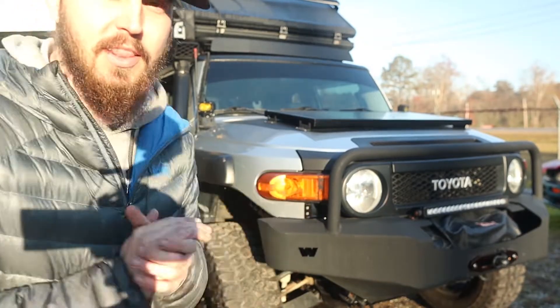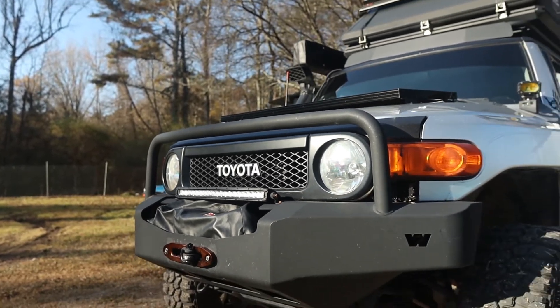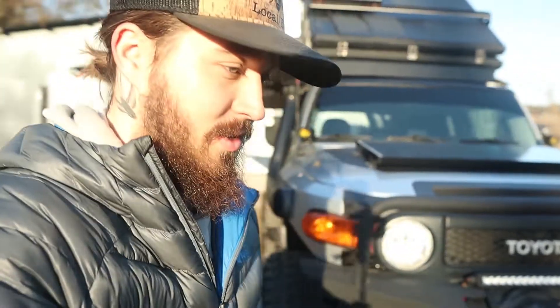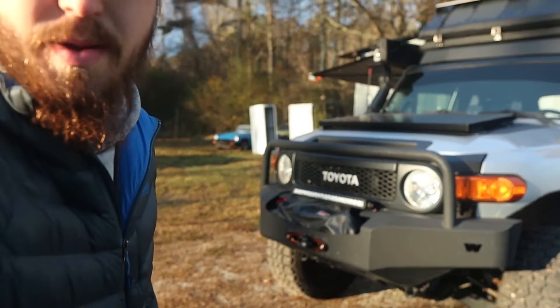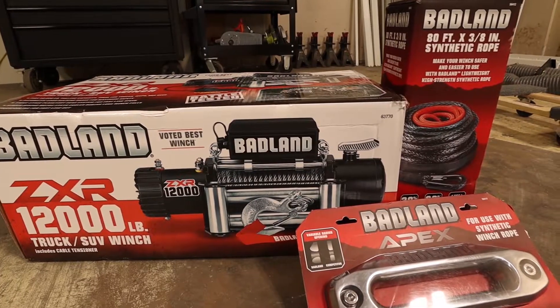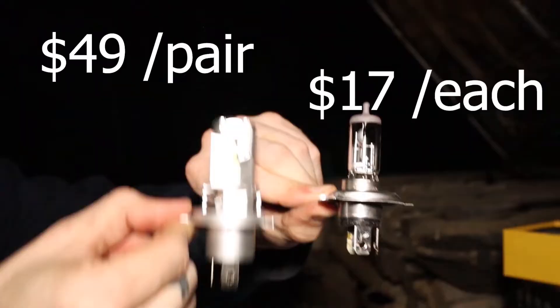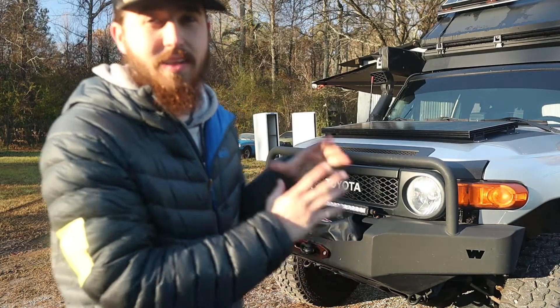If you've noticed, the front looks a little bit different. This is actually a Warren bumper — this thing is super beefy. It's got a light bar, a winch rated at 12,000 pounds with a synthetic cable. It also has some aftermarket LED bulbs so you can keep the stock headlight look, but the performance just skyrockets.